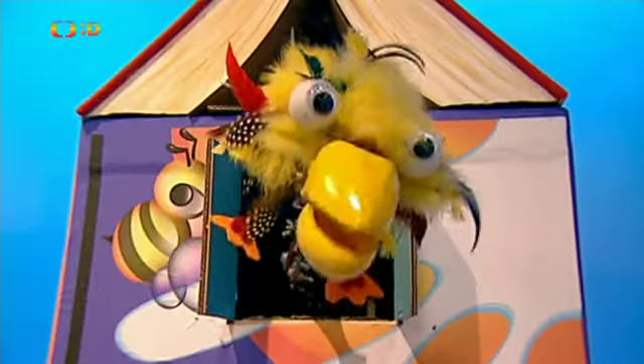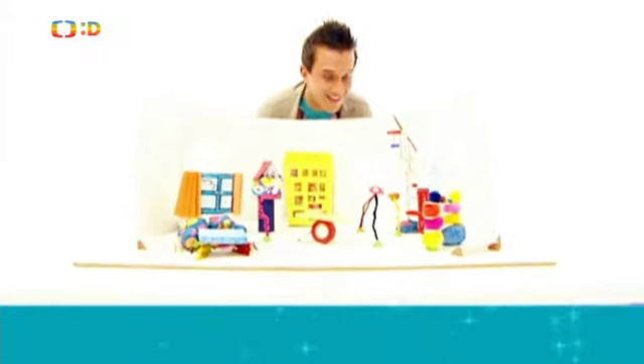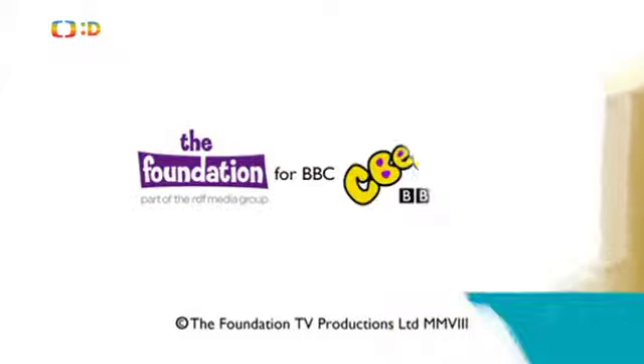Přátelé, končíme! Tak to vypadá, že můj tvůrčí čas vypršel. Ten váš ale právě začíná. Na viděnou a mně už jen zbývá dát všechno zpátky do krabice. Líbí se vám nápady pana Hračičky? Tak se nezapomeňte dívat i příště. České znění vyrobila Česká televize 2014.